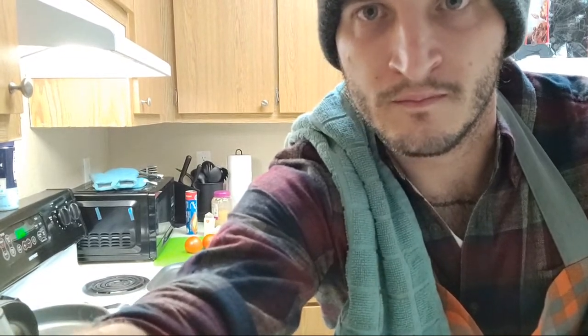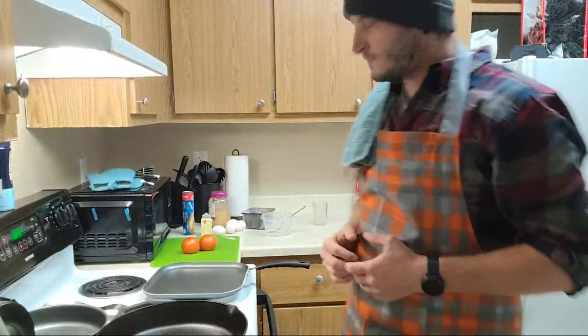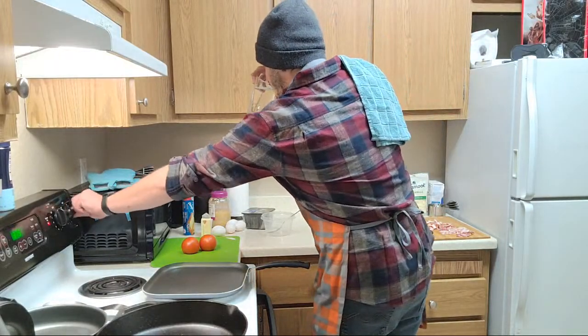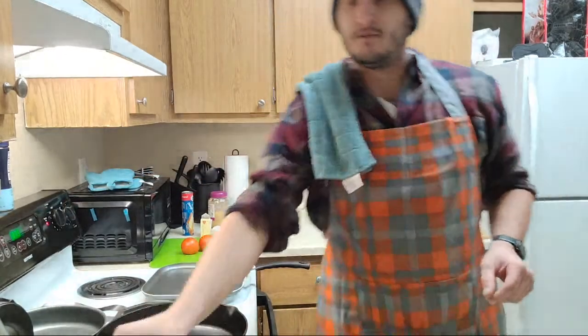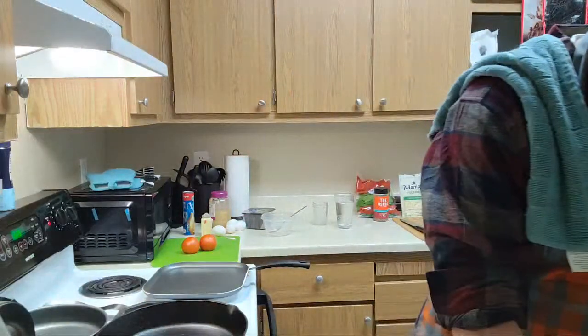Good morning! Here we are, good morning. We got that jazz rolling, got a little bit of coffee rolling. You guys will come in here shortly.